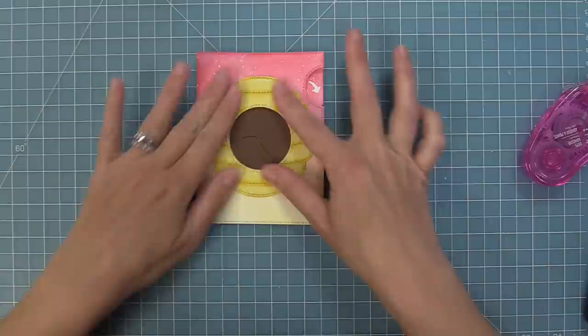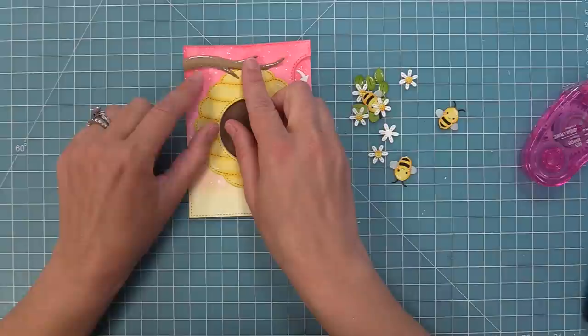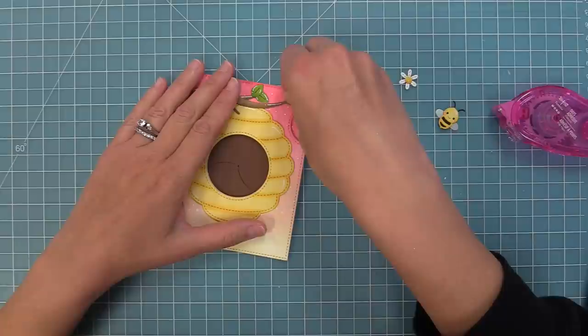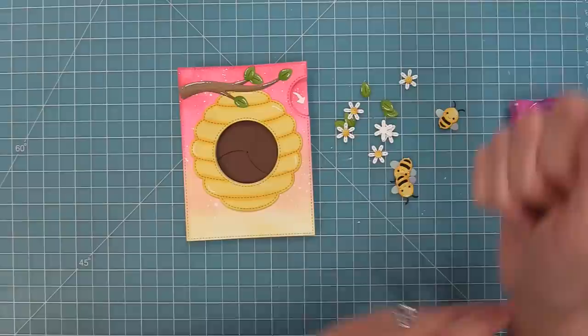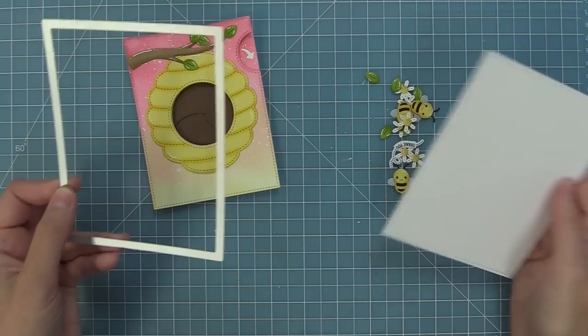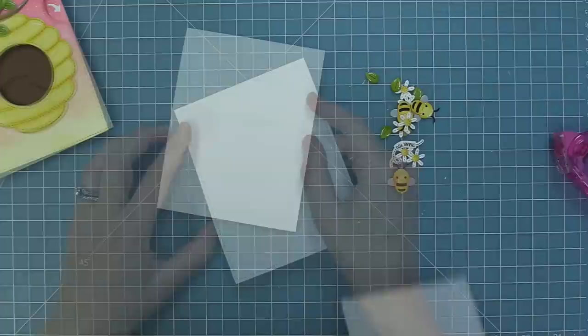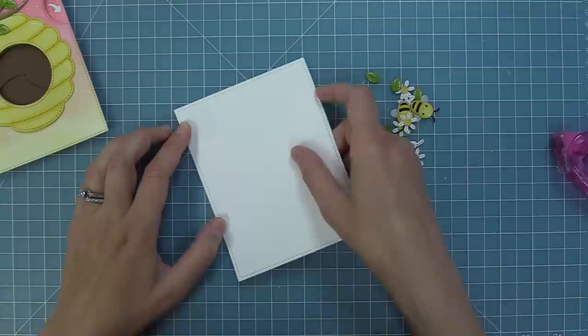Now we're going to start adding all the pieces we colored and die cut earlier. The branch looks beautiful over top of the beehive and we're adding cute little leaves — two leaves at the end of the branches. I decided to cut the largest stitch rectangle out of some white cardstock and layer that onto a white card base, because the double layer of stitching looked really pretty and it added something that went along with the beehive for me.